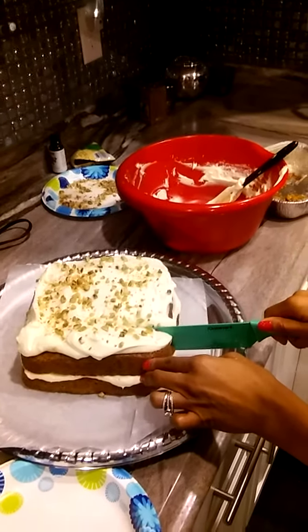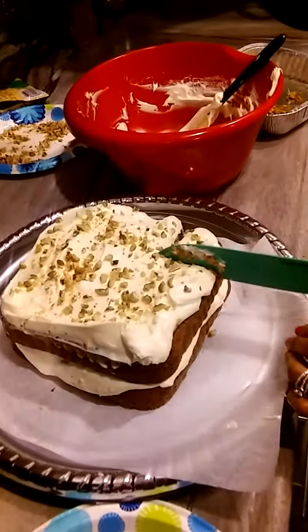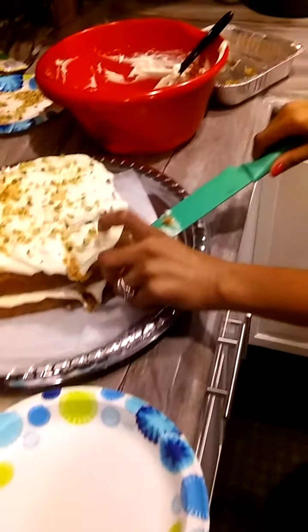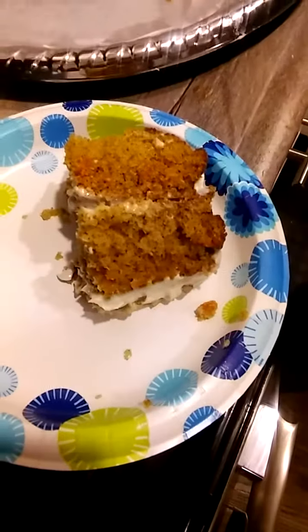Woo-wee! All right, Sweet Pea, I'm going to let you taste the first slice. That looks delicious. Go ahead and dig in. I got crumbs everywhere!